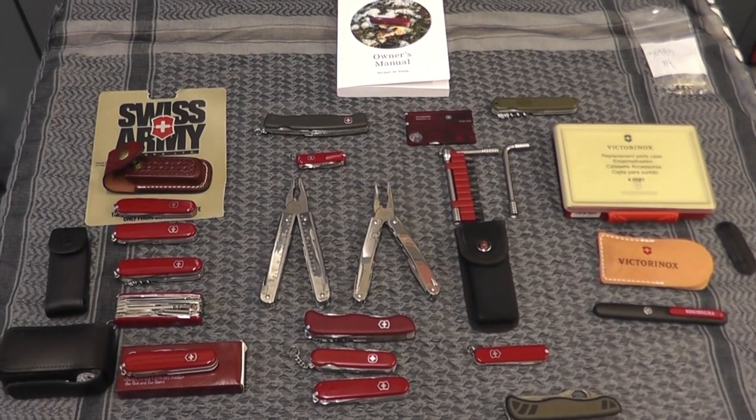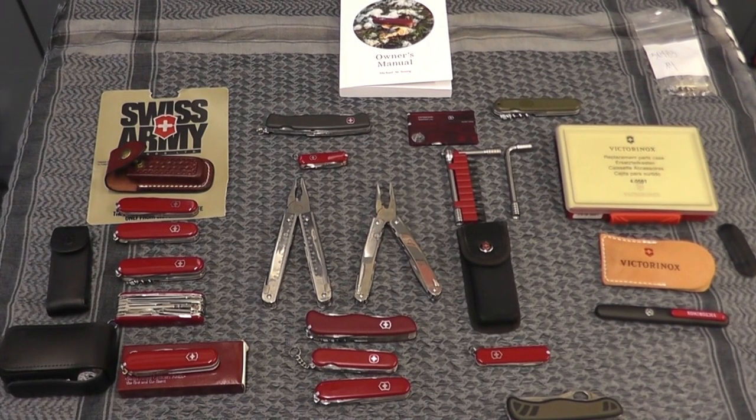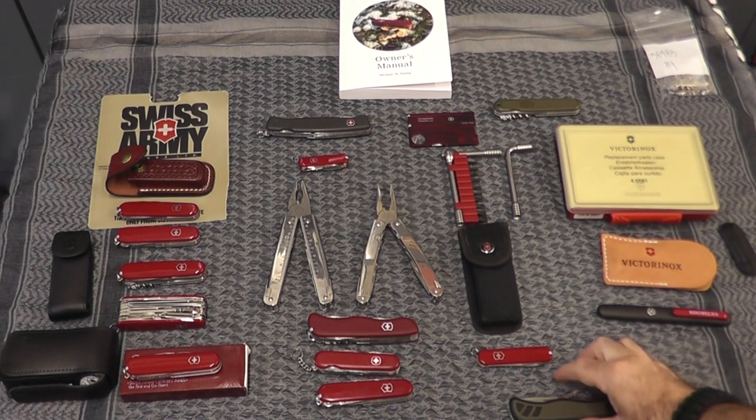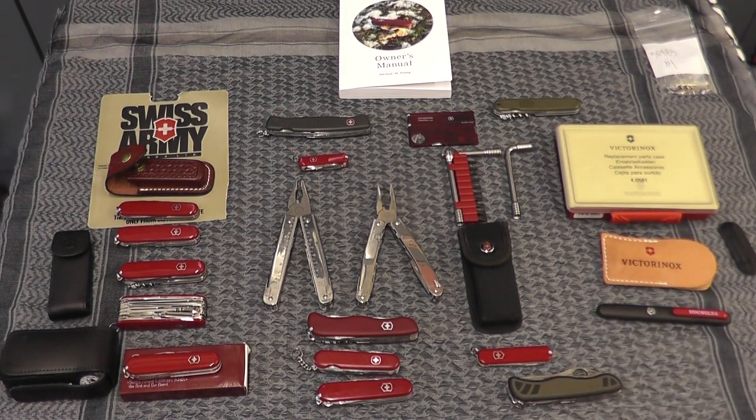Hey gang, Bison here. Just want to do a fun little video, just a little conversation. The thing that sparked all this — we want to celebrate tonight. Tonight is September 23rd, the premiere of the new MacGyver on CBS.